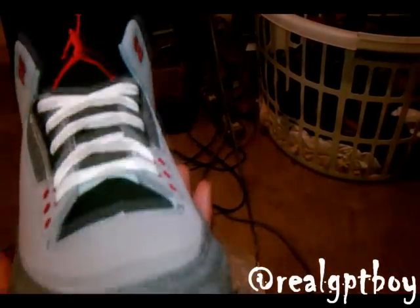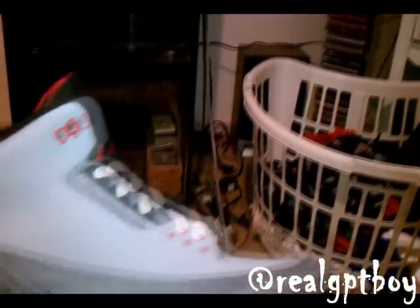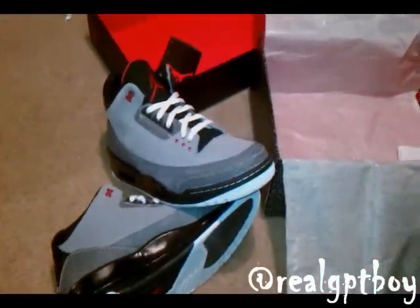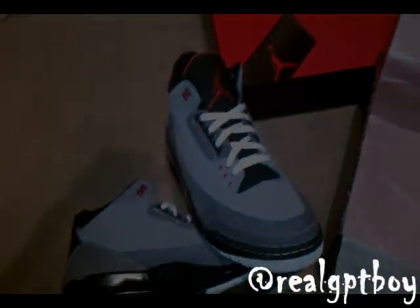On a lighter note, y'all might see me with my boy Tito Lopez — might be going to Atlanta in October, might post a video when we get there. But yeah, that's the sneaker — there's the other one, get them side by side. Y'all enjoy, man — comment, subscribe, follow me on Twitter at real GPT boy, and coming at y'all with another cop. Take it easy.